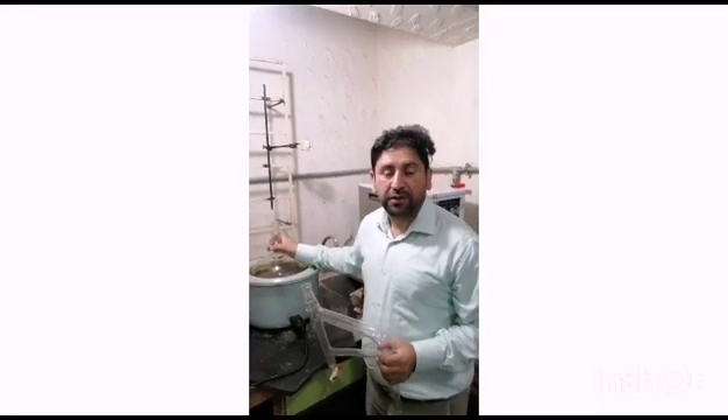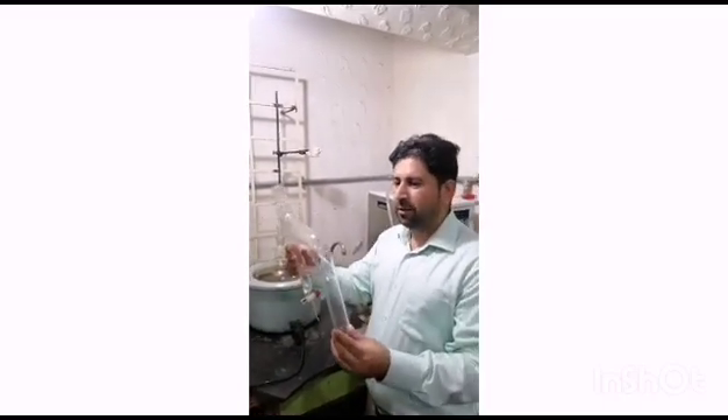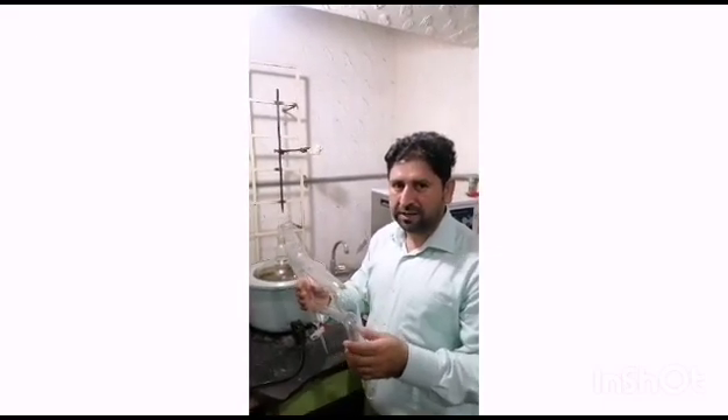Hello, so today we are going to tell you about the setup of Clevenger Apparatus. This is a Clevenger Apparatus — this is a designed Clevenger Apparatus, and there are many types of Clevenger Apparatus available in the market.